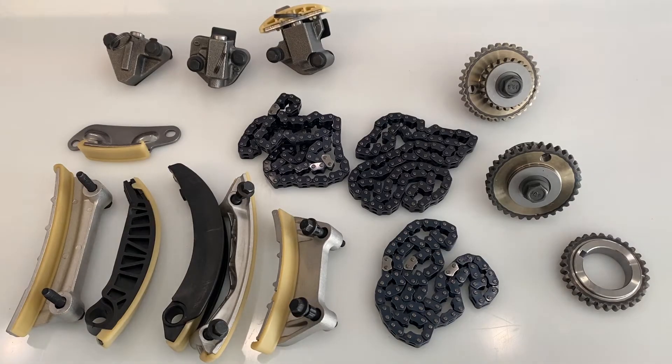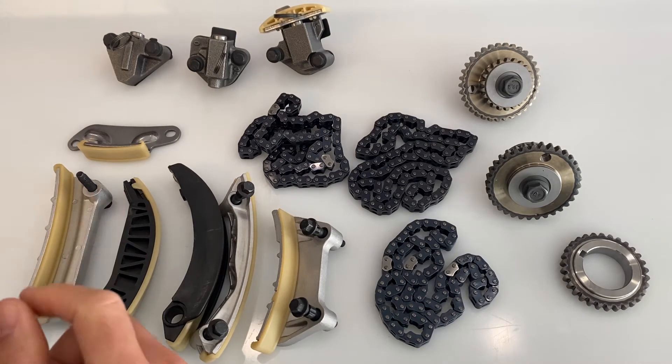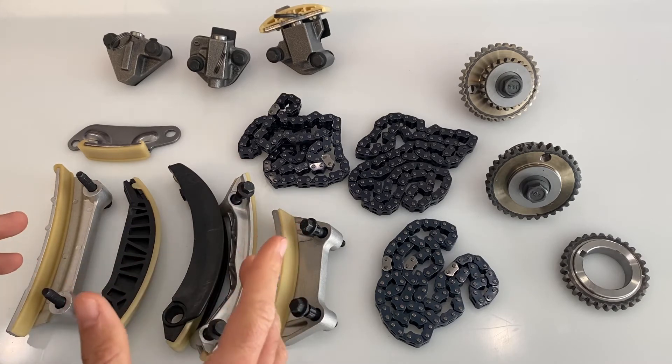Hey guys, it's Greg from GWA Auto Parts and today we're here with the AA Ignition Engine Timing Chain Kit that fits a variety of vehicles including Buick, Cadillac, Chevrolet, GMC, Saab, and Suzuki with the 2.8, 3.0, 3.2, or 3.6 liter engine.